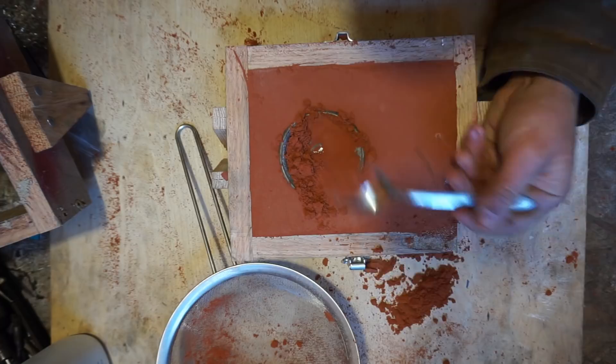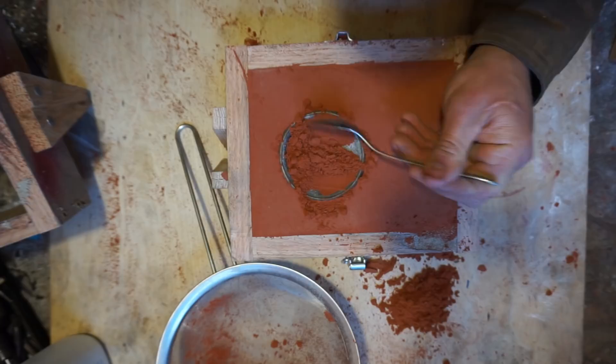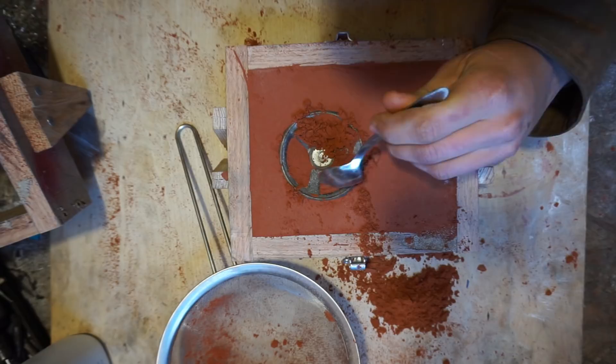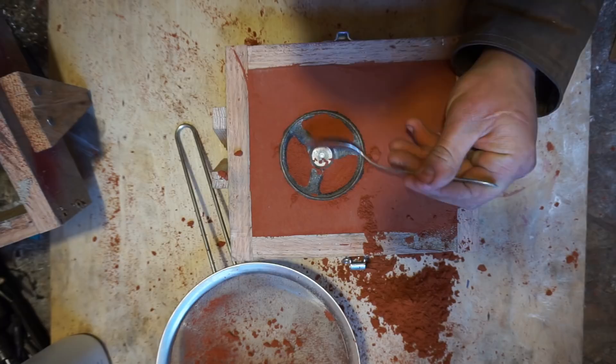All right, so from just watching Mr. Pete do this — I watched a couple of his videos a while ago — what you're gonna do here is just get everything down to the split line, to where the casting was cast originally. You can tell on there, it's just like the middle of all the pieces. So I'm just digging out the sand here and taking it down to where it's even on both sides, so it'll pull out of there easy.